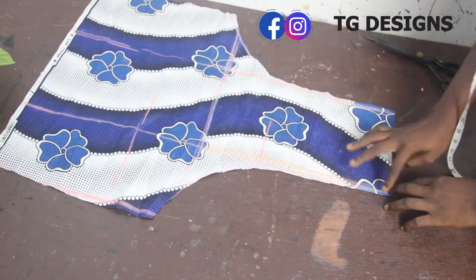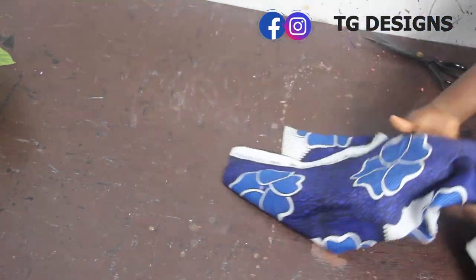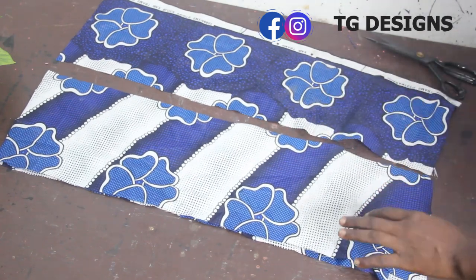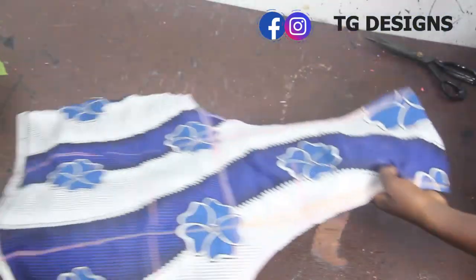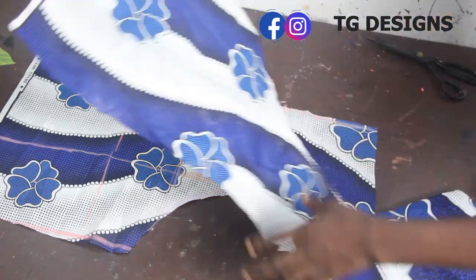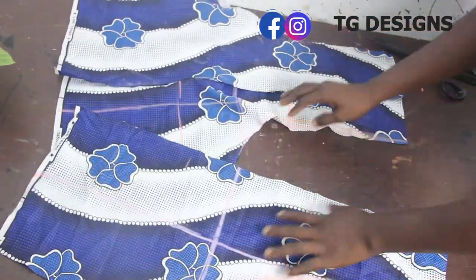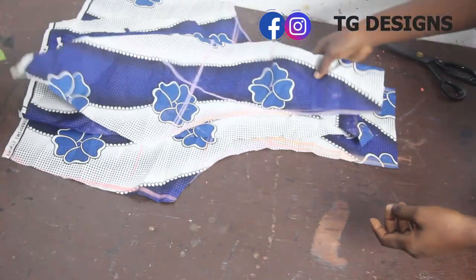Now we've cut everything out. The next thing is to get our pleating fabric, which we'll attach at both sides. I have straight fabric pieces — the length of each is 30 inches and I have four pieces: two for the front block and two for the back block sides. We need four pieces total — one and two for the front block, and three and four for each side of the back block.